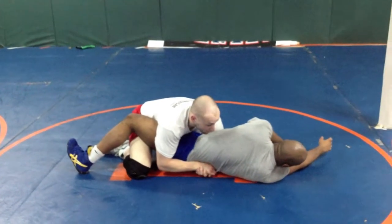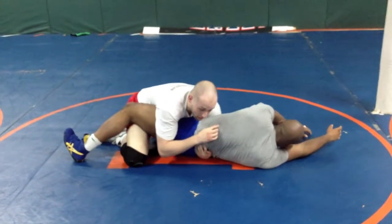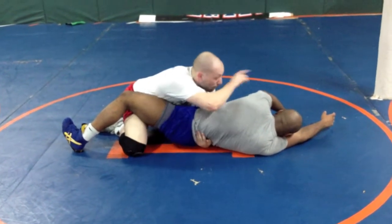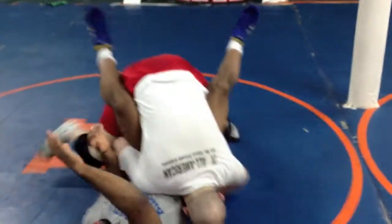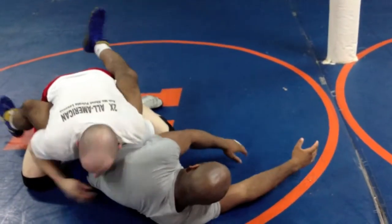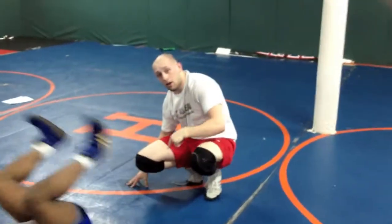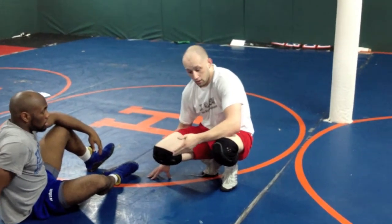Now the final finish. Whichever way he goes to belly out — if he goes to belly out that way, I post on the opposite side and circle that way, driving his leg into his face. If he switches sides, I just switch directions. Go ahead and really get after me — get out. And I can literally keep a guy here until the period ends. I'm not going to get called for stalling because he's on his back and I'm in criteria. I'm not going to let him go out of bounds, I'm not going to let him out.